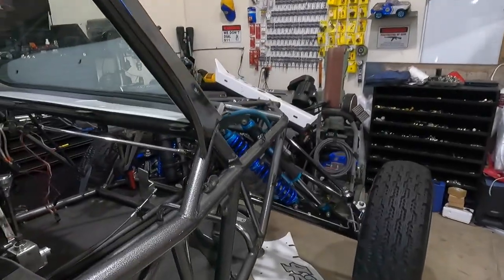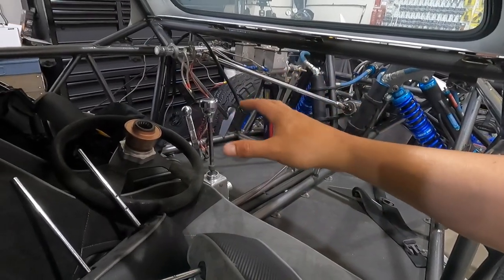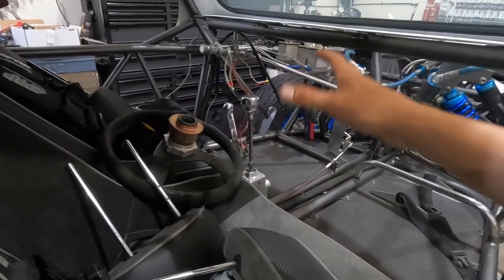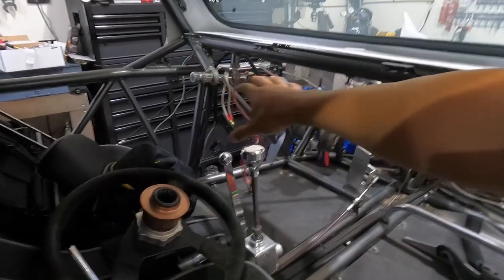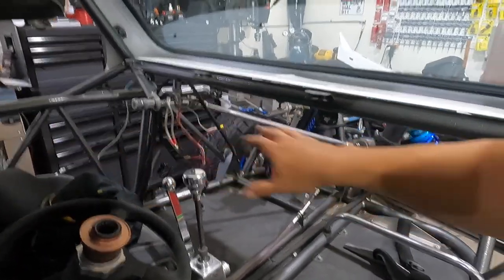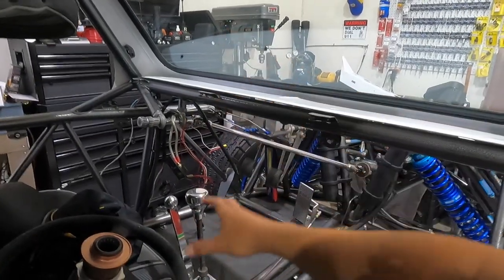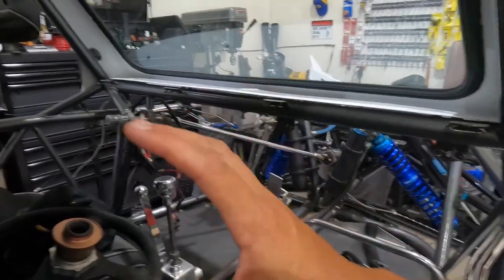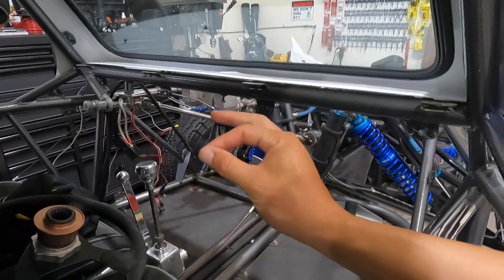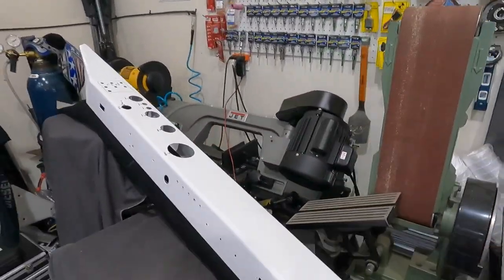If you guys haven't seen it, we've ripped out the dash and the wiring was just hideous. Some people should not work on their cars or wire their own cars. There were just wires, relays, and fuses everywhere, bunched up in a big ball — not organized. When I'm done with the wiring, they're going to be in one wire loom, labeled, so you know where everything goes.